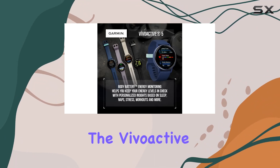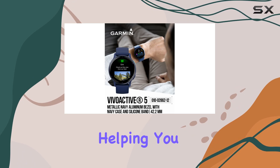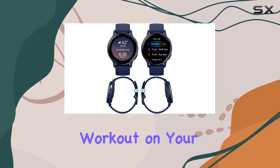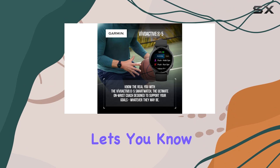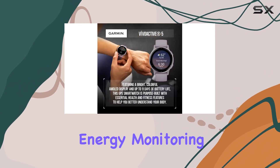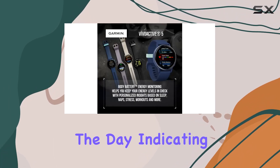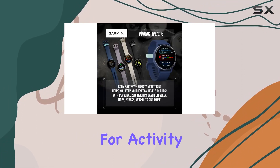For fitness enthusiasts, the Vivoactive 5 has advanced training features like workout benefit analysis, helping you understand the impact of each workout on your body. The recovery time feature lets you know how long your body needs to recuperate. The body battery energy monitoring is a game-changer, providing insights into your energy levels throughout the day, indicating when it's time for activity or restful sleep.